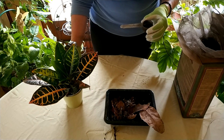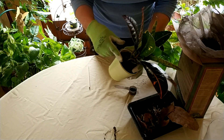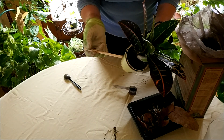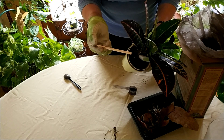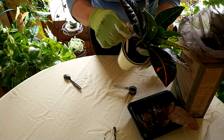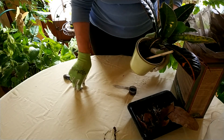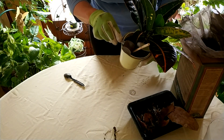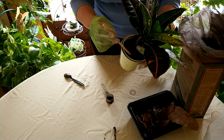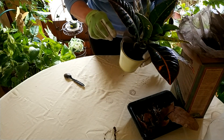I'm going to demonstrate on this nice croton here, which could use a little boost of humic acid. I suggest getting it down to the root zone, so take a wooden dowel — something about that size — put it into the plant to make a little hole, then sprinkle a little bit into the hole with a spoon or a scoop like I'm doing right now. Cover it back with the wooden dowel and move to another area. For this little plant, I would do it about three times.